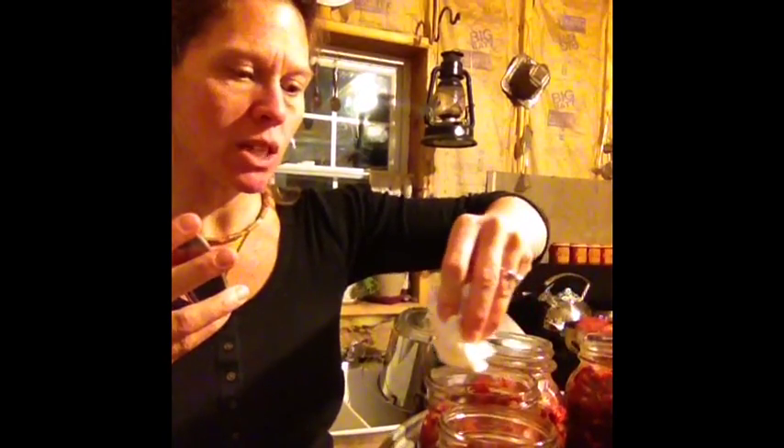It's real simple. All you do is — I have these seals, lids, whatever you want to call them, soaking in boiling water. You want to make sure that these are really dry. There should be no liquid on the seal, so just wipe them down. You wipe the rim of your jar off, making sure that it's completely dry and that there's nothing on there.